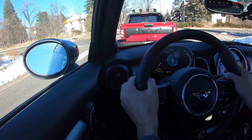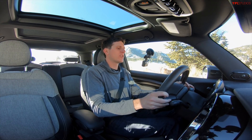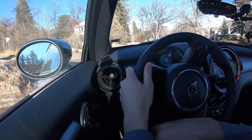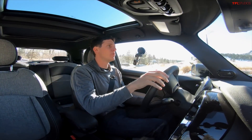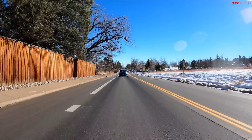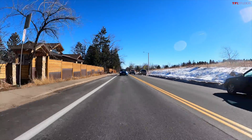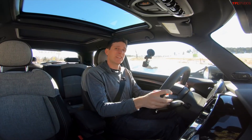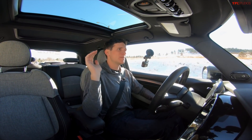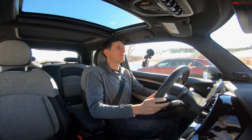So here we go — zeroing out the trip computer, zeroing out the efficiency meter, and we're starting our test with 88% battery. We are outside of Boulder, Colorado, driving up Flagstaff Mountain. It's a really steep mountain — not extremely long, but the degree of steepness is really up there, with a bunch of sharp twists and turns. It's basically straight uphill with very little flat and certainly no downhill until the peak.